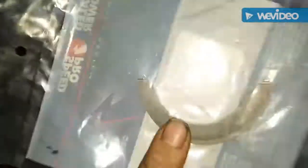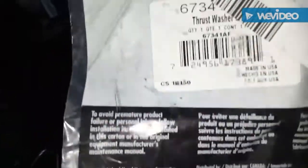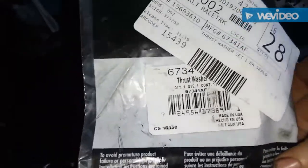I was first calling these thrust bearings and nobody knew what I was talking about. These are thrust washers — everybody was looking at me like I'm crazy, but it's thrust washers.